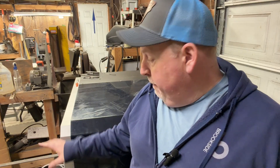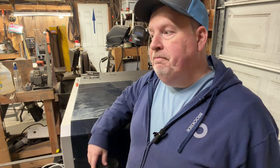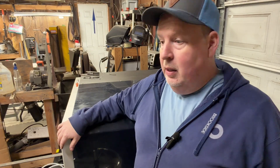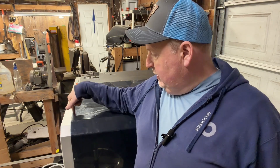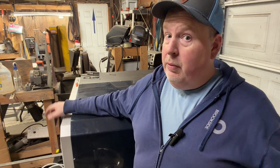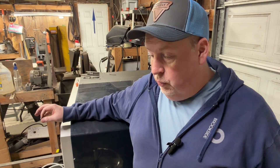Power draw wise, they call for 30 amps of 220 to run this — that's the welder and compressor and the CNC. The CNC is actually 110. The compressor is 220, the welder is 220, but I'm only running on 20 amps and I haven't blown the circuit yet. You should run it on 30 amps though — I just don't have 30 amps here right now. It is a really cool unit.